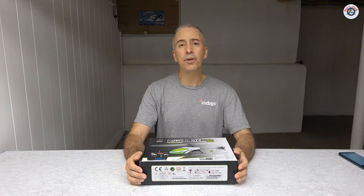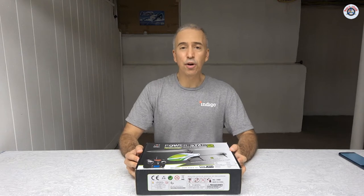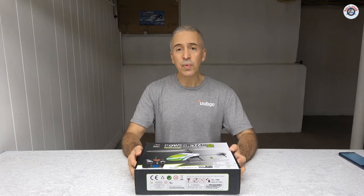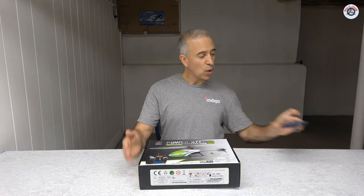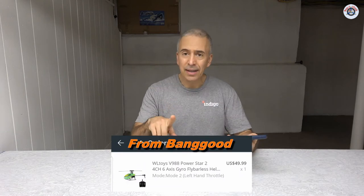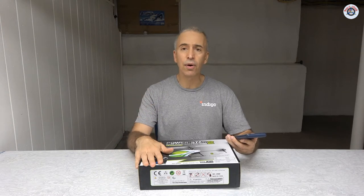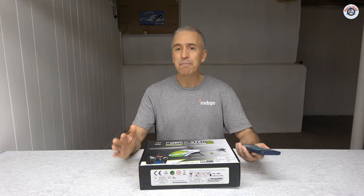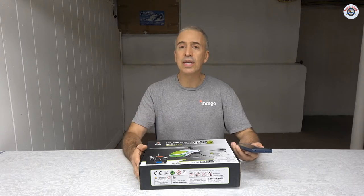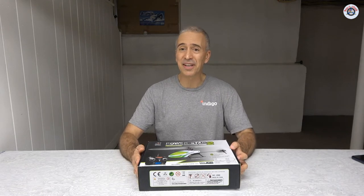I was slightly disappointed with it because it was very jerky. Today we have another WL Toys 4-channel helicopter — the V988, also called Power Star 2. It was $49.99 at that time plus shipping, but after discounts it came down to $45 shipped to my door, which is a good price for this ready-to-fly RC helicopter at that transition grade.